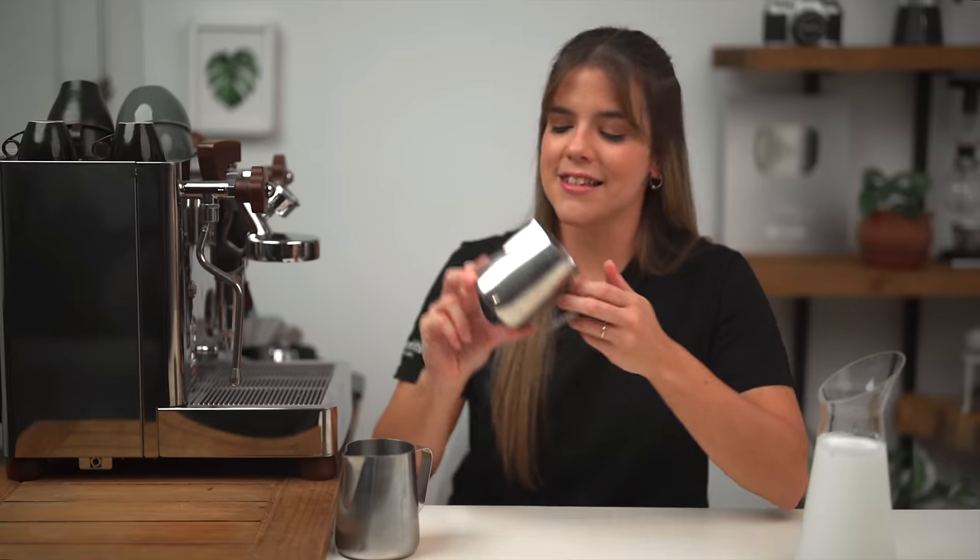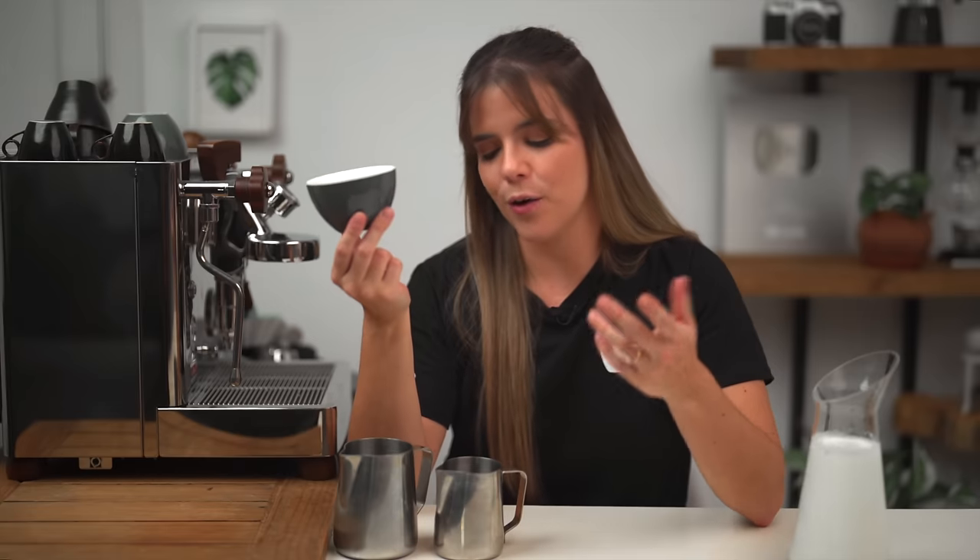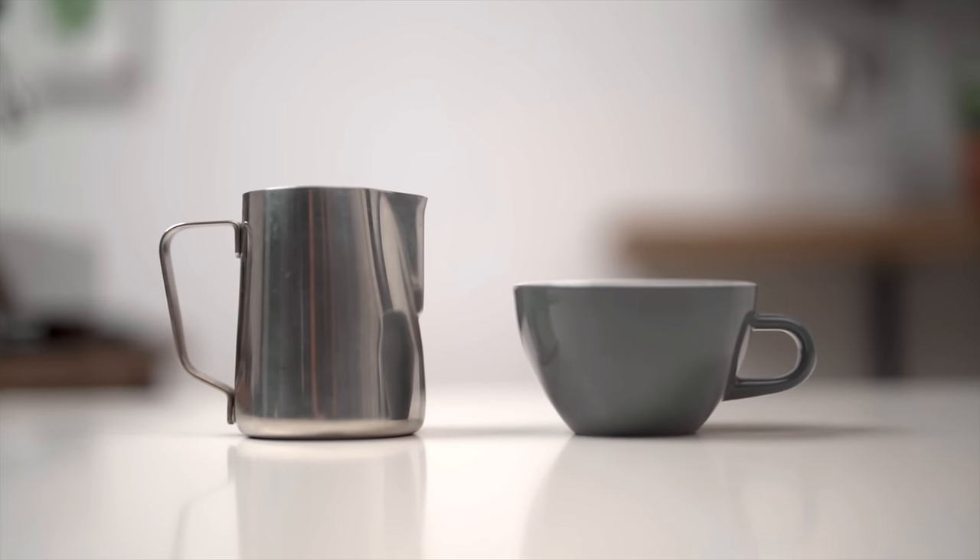También necesitamos una jarrita como esta. ¿Ahora cualquiera sirve? Bueno, lo primero que nos tenemos que fijar es en el tamaño. La mayoría de las que vemos tienen dos tamaños: una de 350 mililitros o 12 onzas y una de 600 mililitros o 20 onzas. Lo que vamos a usar lo va a determinar la cantidad de bebidas que queremos hacer y el tamaño de estas. Como regla general usamos el doble del volumen de la bebida. Por ejemplo, para una taza mediana como de cappuccino, que generalmente tienen entre 150 a 180 mililitros, vamos a necesitar una jarrita de 350 mililitros.